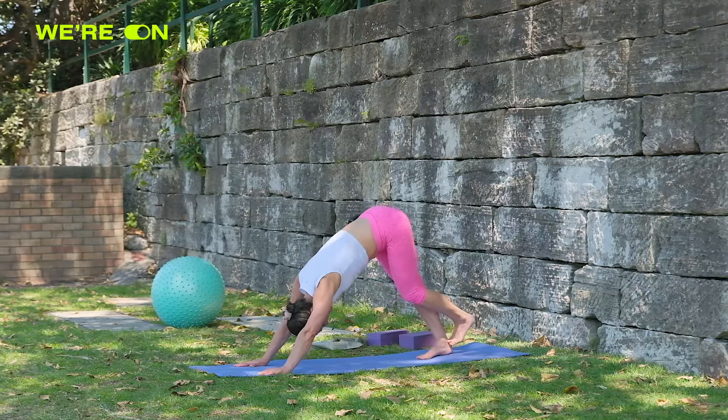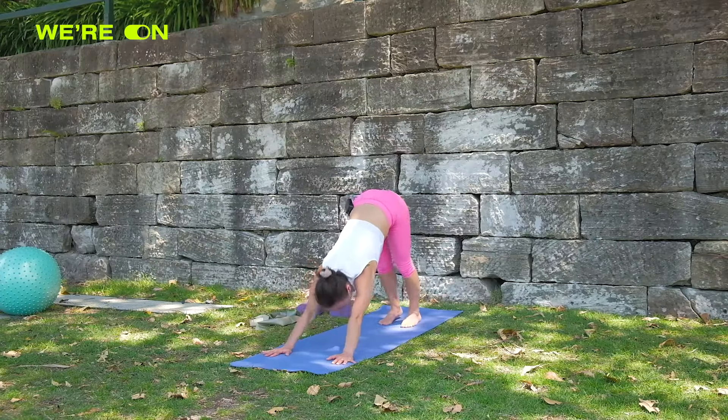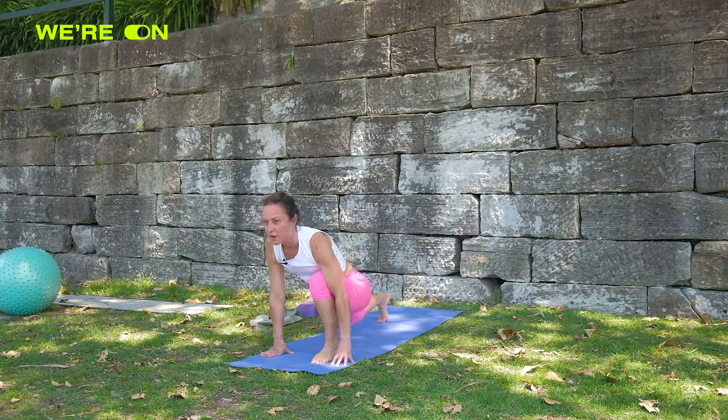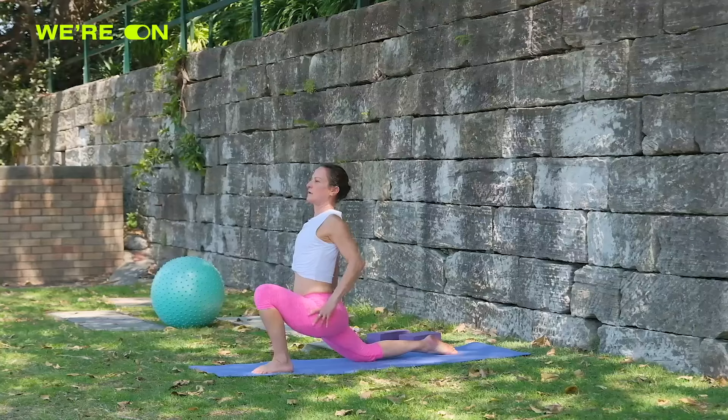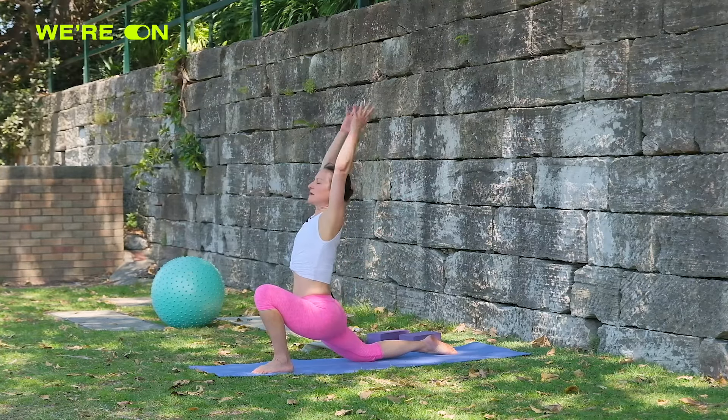From here let's bring the left foot forward, right knee grounds, and wiggle around until you get that opening, then bring the arms up.